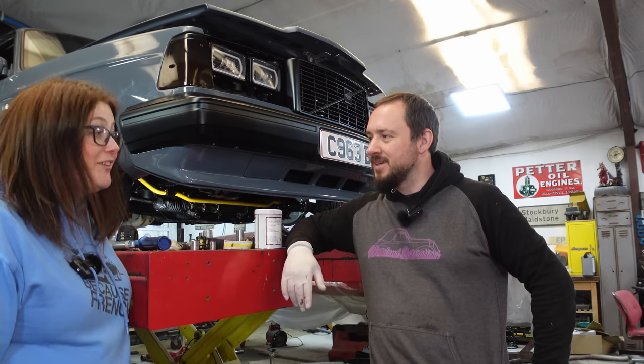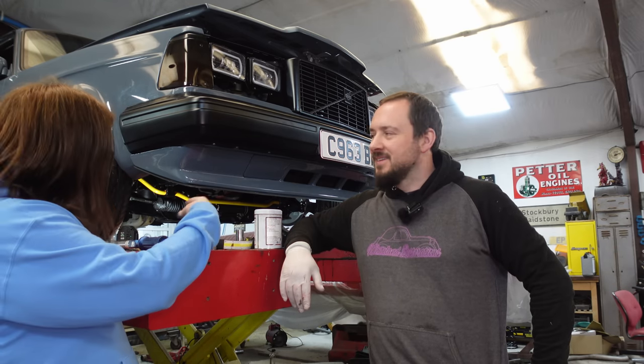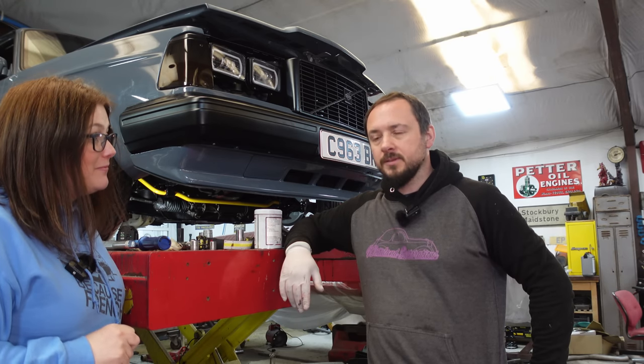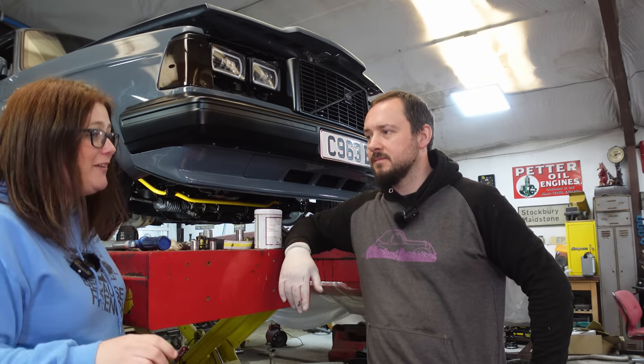Hello and welcome to Whiteland Restorations. There's been some things going on underneath this car and we're going to show you what that is. Leanne's being quiet because Bava's asleep in the other room and she's just starting to stir, so we're getting every minute we can.